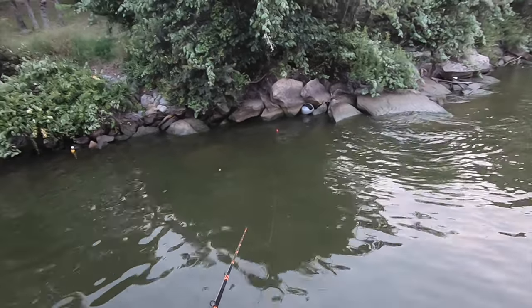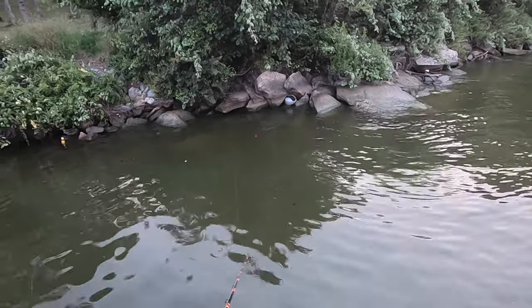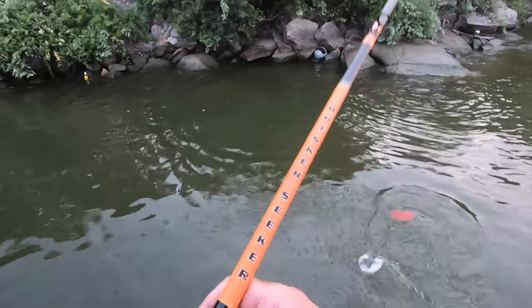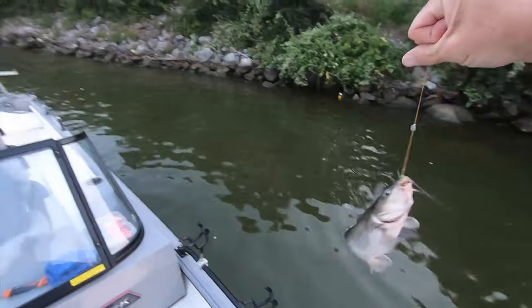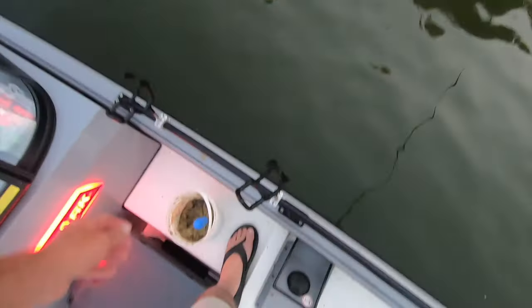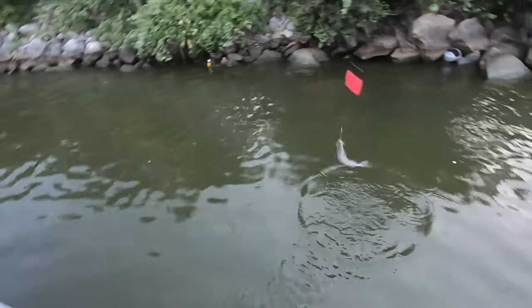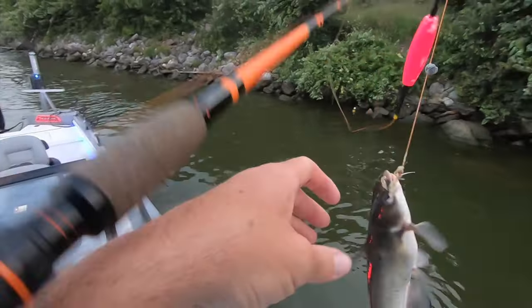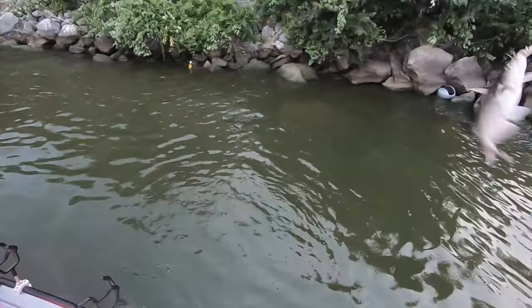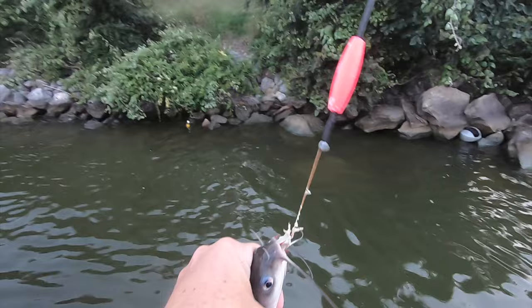Man, that stink bait is stanky. There we go — there we go, Skeeter. That one won't keep. Another little old dink.